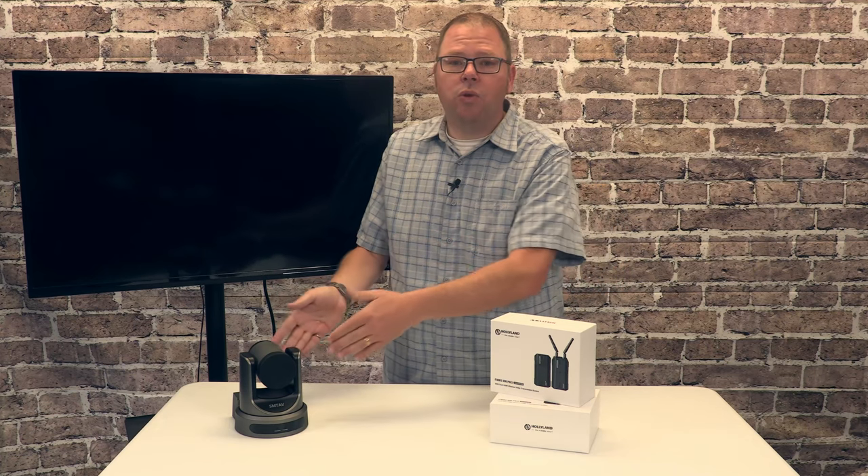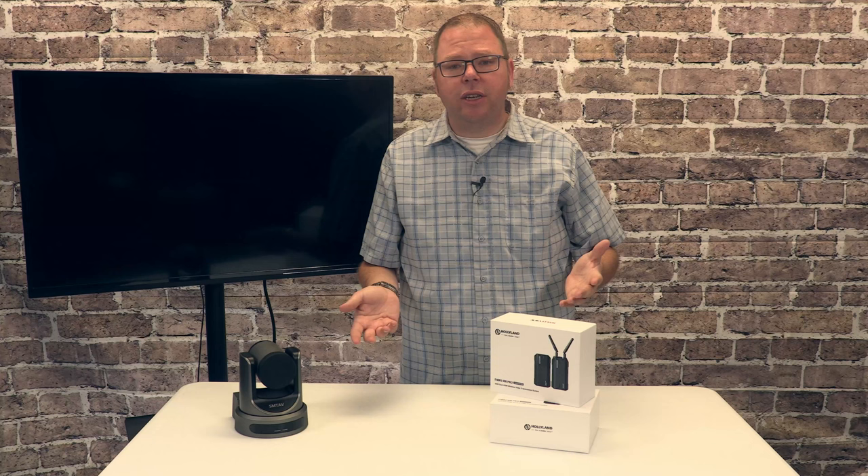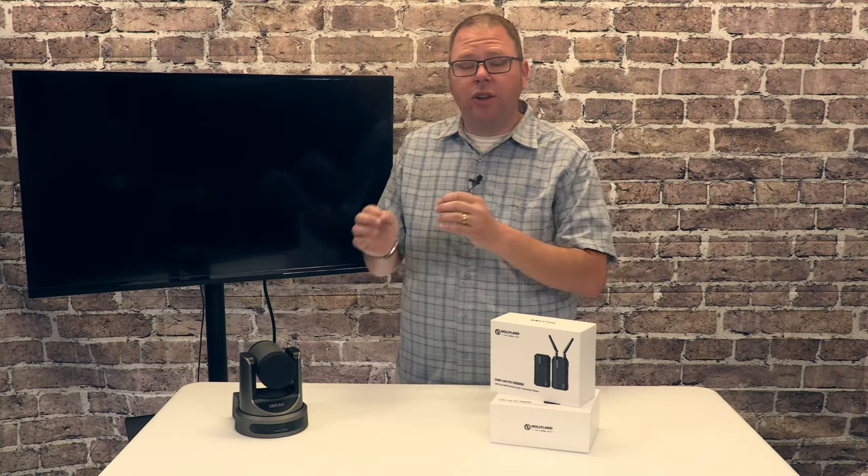If there is a delay — meaning the video as it's leaving the source and arriving at your screen — if that's a little bit delayed on your DVD player, that's not a big deal. But if you introduce latency on your live streaming, that can be a really big deal.